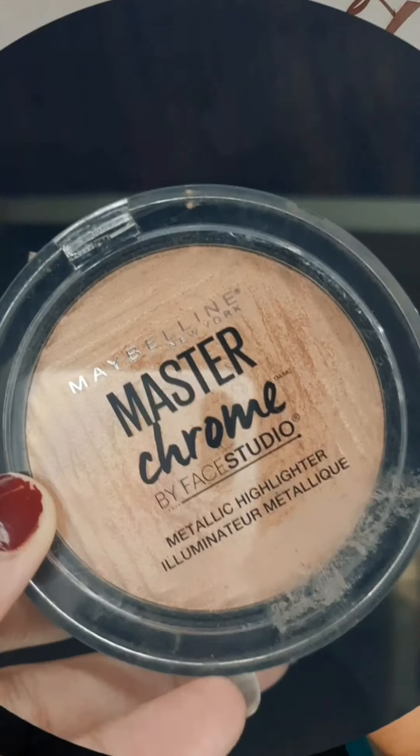Now it's time for contour. I am contouring my face and my nose with a contour powder, and then I will apply some blush on my cheeks. Now I am going to highlight my face with this amazing highlighter.